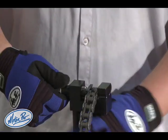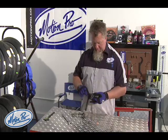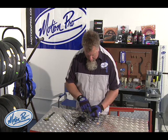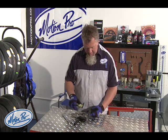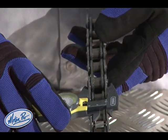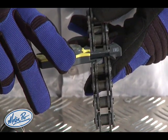Now this is a very important step. Once you get close to having the plate pressed on to the proper width, you need to make sure that it matches the width of the other chain plates. Measure an existing chain plate and then measure the width of the master link.